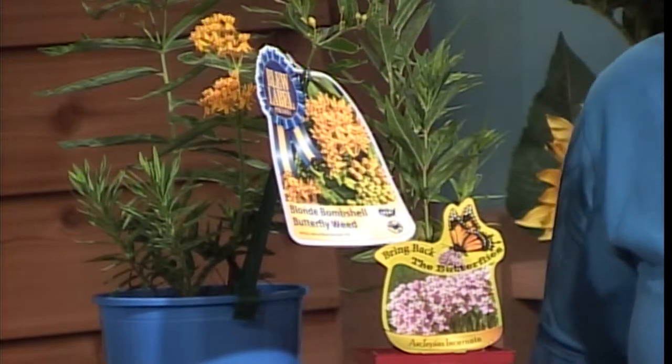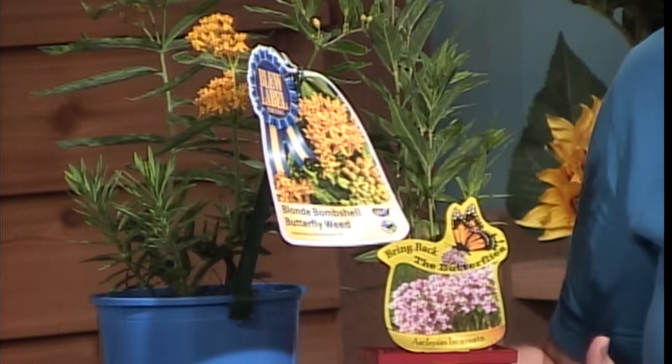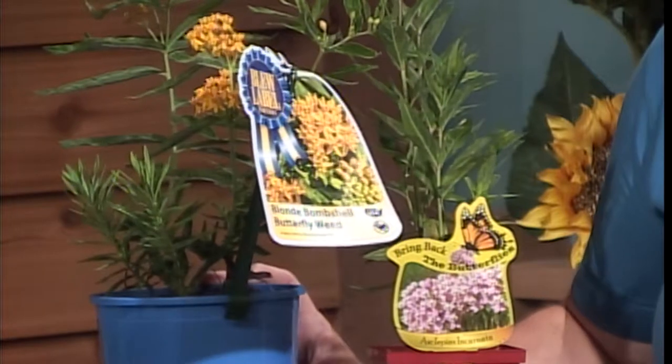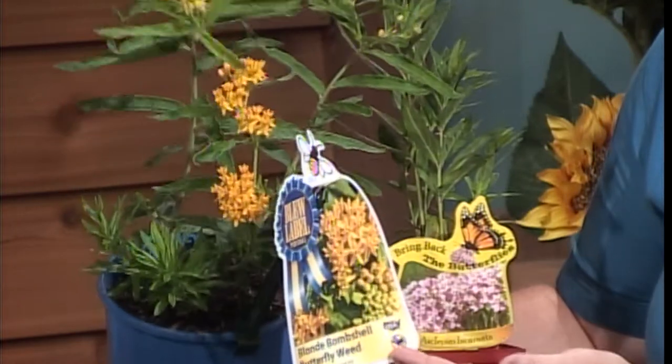I brought two show-and-tell items with me today. This week is National Pollinator Week, so we have to talk about pollinators. I brought two milkweed species. If you follow monarchs, you'll know that monarchs need milkweed to complete their life cycle. This butterfly weed cultivar is called Blonde Bombshell, with really pretty yellow flowers. This is a common swamp milkweed. Whether you have dry or wet soil, there's a milkweed for your landscape. They're nice plants and they help out pollinators — both monarchs and many insects use the flowers for nectar. Both are perennials.